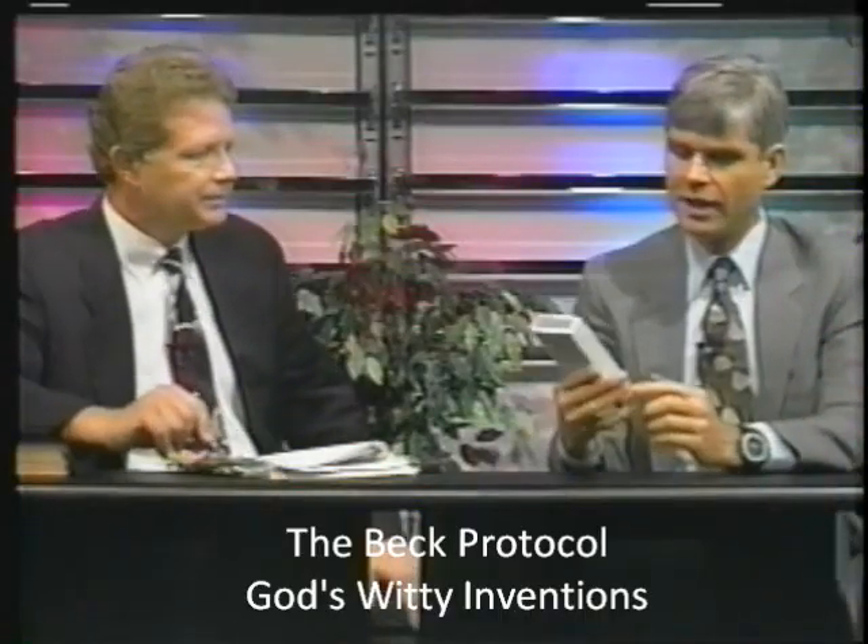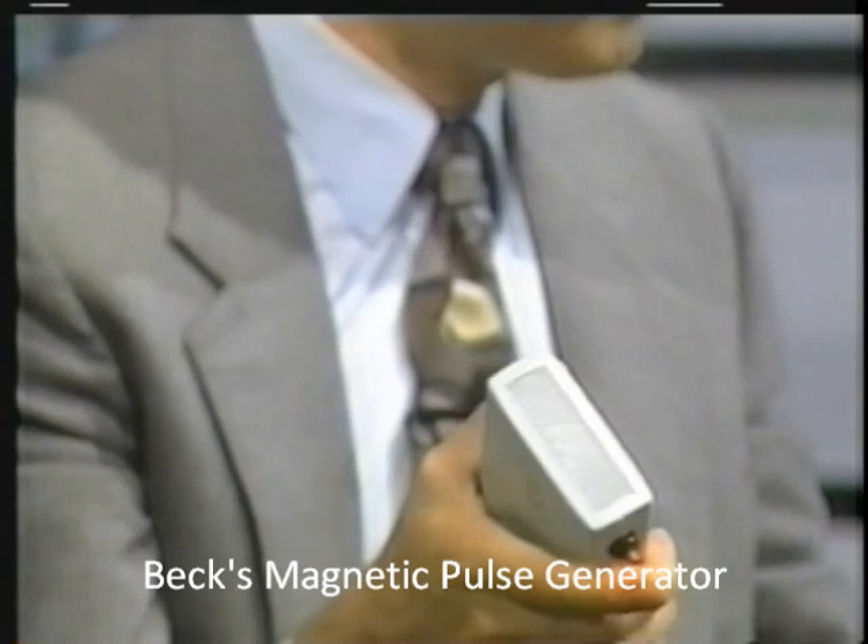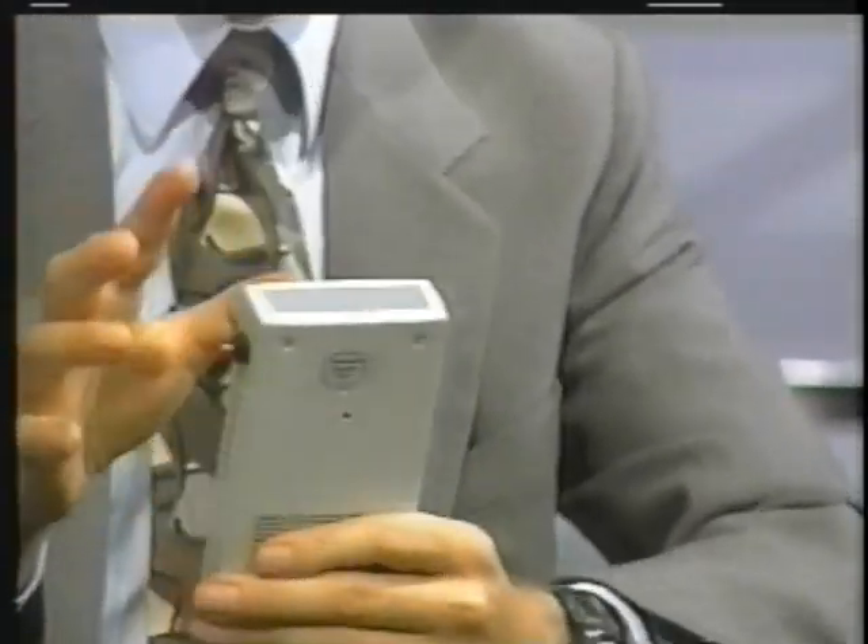This magnetic pulse generator is an amazing, amazing, witty invention that God's given us. It comes in this little box here that plugs into the power line. It's got a very large, somewhat heavy coil in it, but that coil gets briefly energized when pressing this small red button here. And once it's energized, it creates a very powerful magnetic field. Magnetic fields are kind of strange because you and I cannot actually feel that directly.